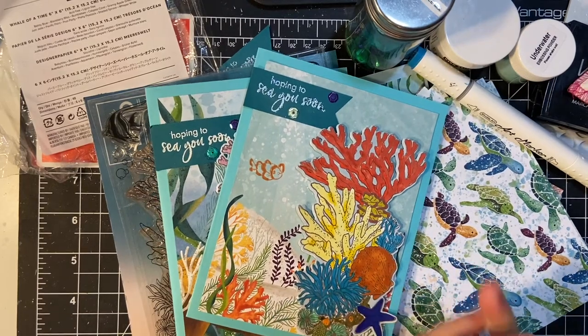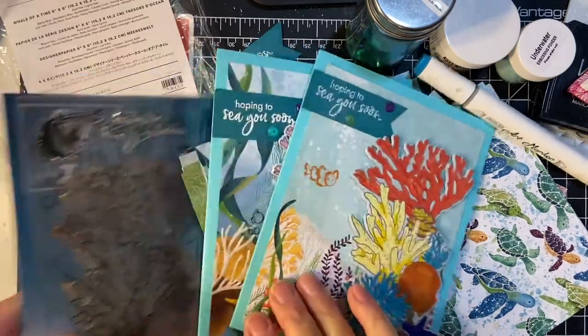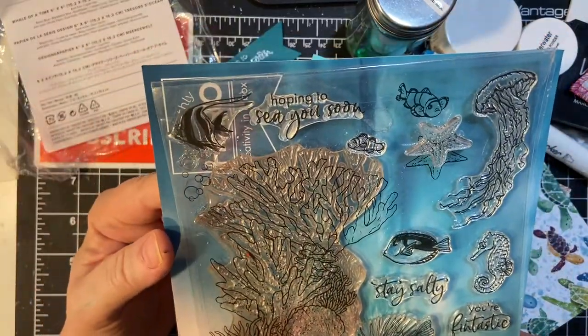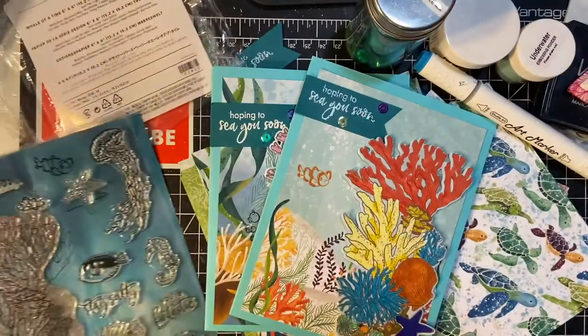Hello my crafty friends. Welcome back to my channel. In this video I'm going to be showing you the cards that I made with that beautiful seascape image from the stamp set from my monthly Hero Arts May 2021 set. So let's get started.